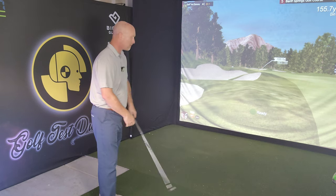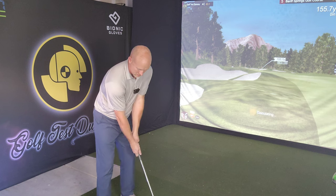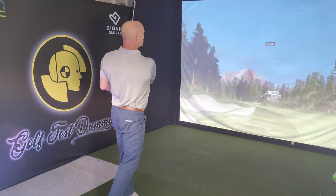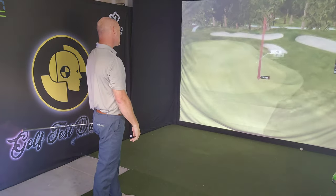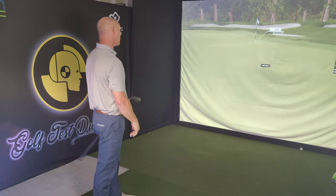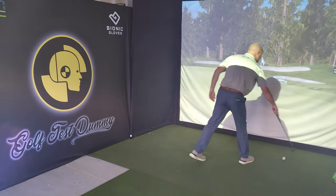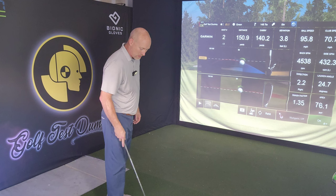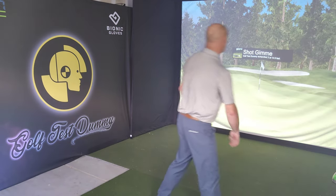The rough is not going to take much off but it will take some spin off, so we're looking at an eight iron here. Might have come up a little chunky — it did — but I'm going to get a little roll. That'll be safe, probably give me a two putt from about 14 feet. Seven inches away — I'm currently even par. That should leave me at even par through those few holes.